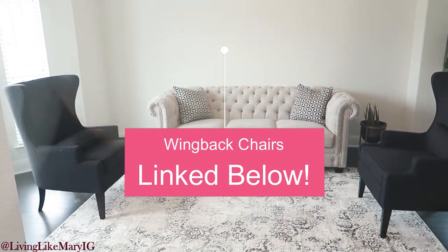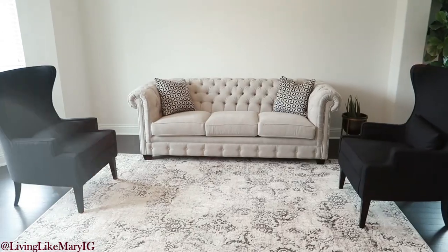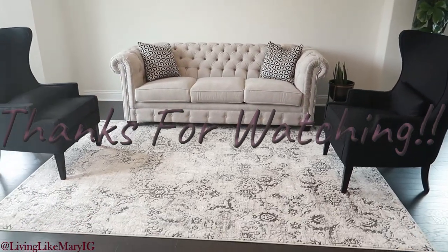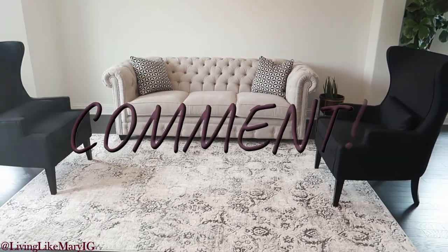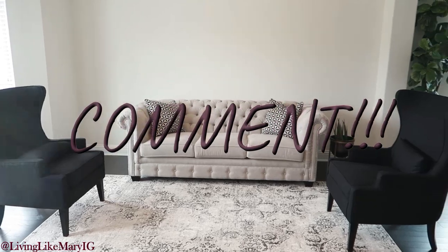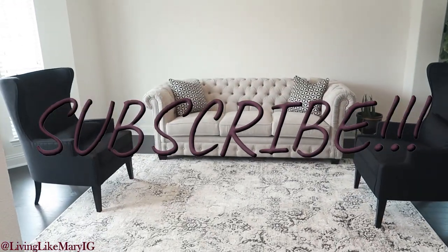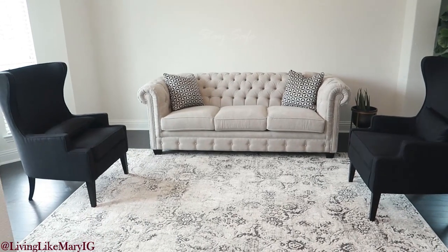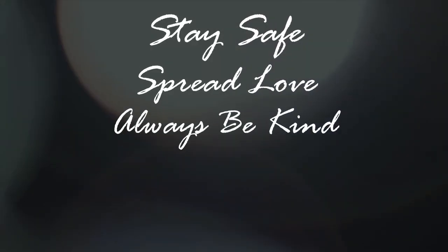That is the end of the video. Thank you guys for watching, I hope you all enjoyed. Let me know in the comments what you think about my formal living so far — I am yet to be done, but I am super excited about where we started. Don't forget to give this video a big thumbs up and subscribe. Remember to stay safe, spread love, and always be kind. I'll see you in my next video. Bye!